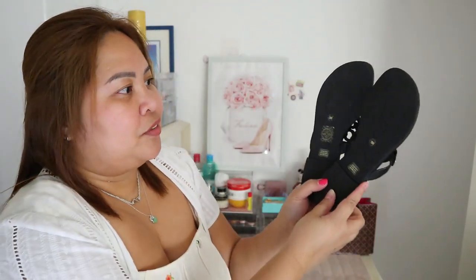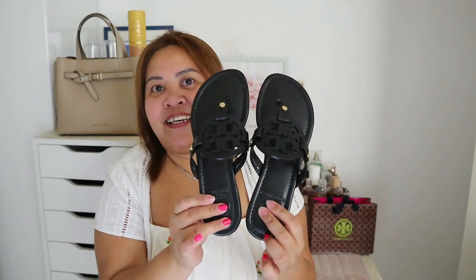So, ang pinili ko is black. Pero one day pag nagka-ano ako, bibili din ako ng nude nito. Inuna ko muna ito. Ito yung dadalin ko sa vacation. And ganito siya sa likod niya. Size 5. Hindi ko pa gamit ha, dito lang sa bahay — ginamit-gamit ko.